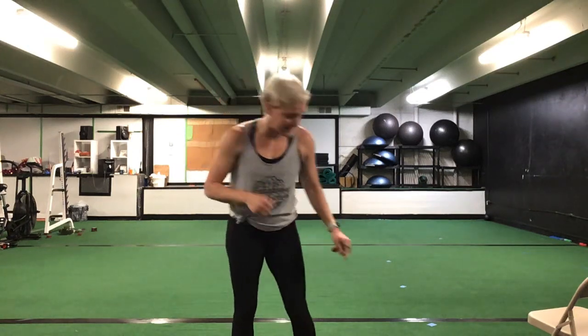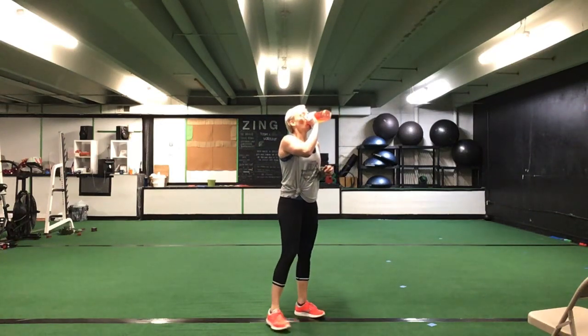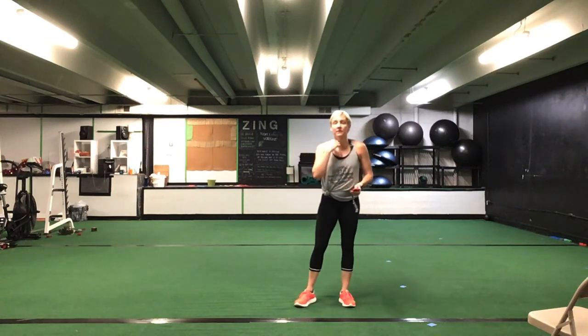Great job, awesome. Grab a drink — that's one set. We're going to do that series two more times. Grab a drink. One set down. So our second set, we'll start out the same way with that bench hop. So we're back down on your hands — push-up position here.